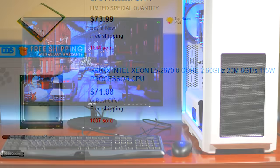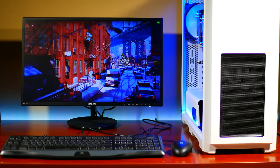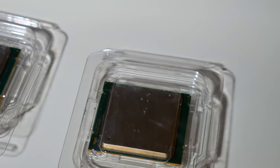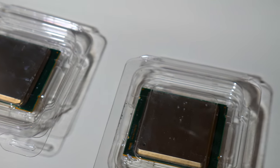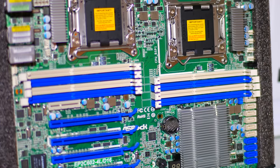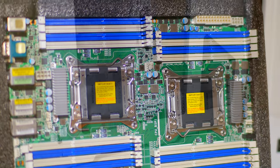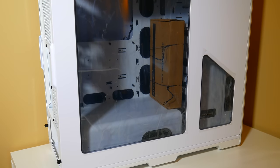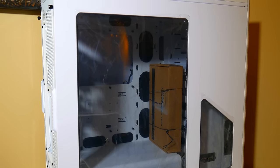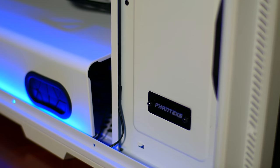So how do these CPUs actually perform in 2016? Let's find out. This is my video editing server PC that I put together. I ended up buying two of the E5 2670s from eBay for a total of $150, an ASRock EP2C602 dual CPU motherboard. To house a dual CPU server motherboard you will need a full tower ATX case, so I picked up a Phanteks Enthoo Pro case in white along with two Cooler Master Hyper 212 EVOs.